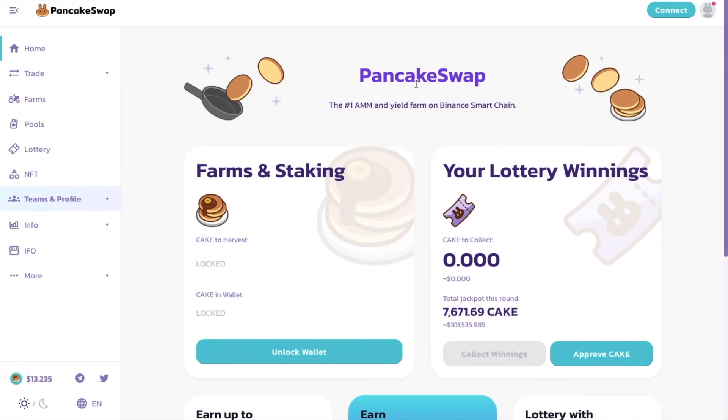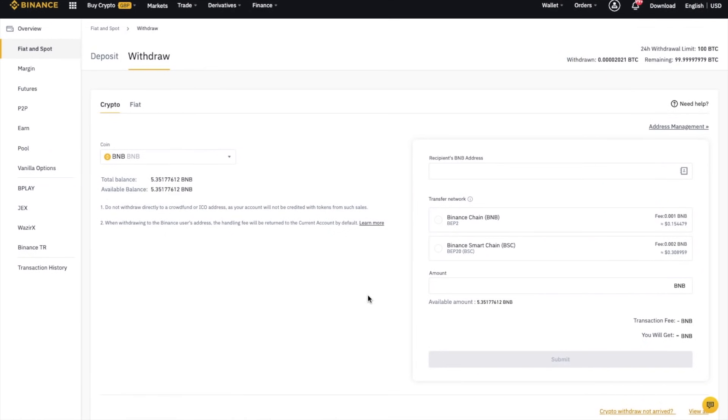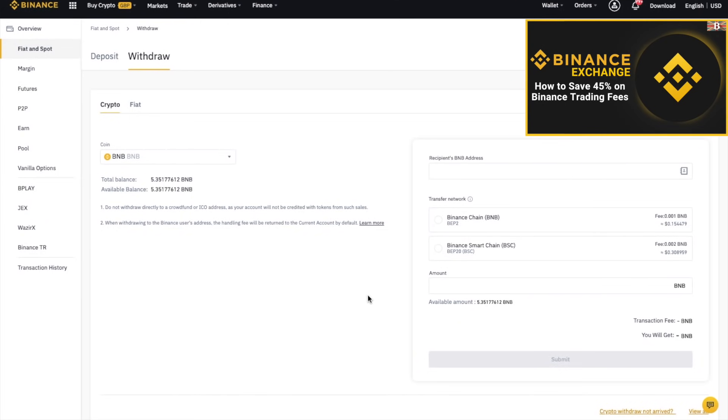Then once that's set up, you'll need some BNB to pay for the transaction fees. I've got some BNB plus the CAKE tokens over on the Binance exchange that I'm going to send across to my wallet now. If you don't already have a Binance account, then I've got a link below that will give you some money off your trading fees. So first, I'm going to withdraw my BNB.